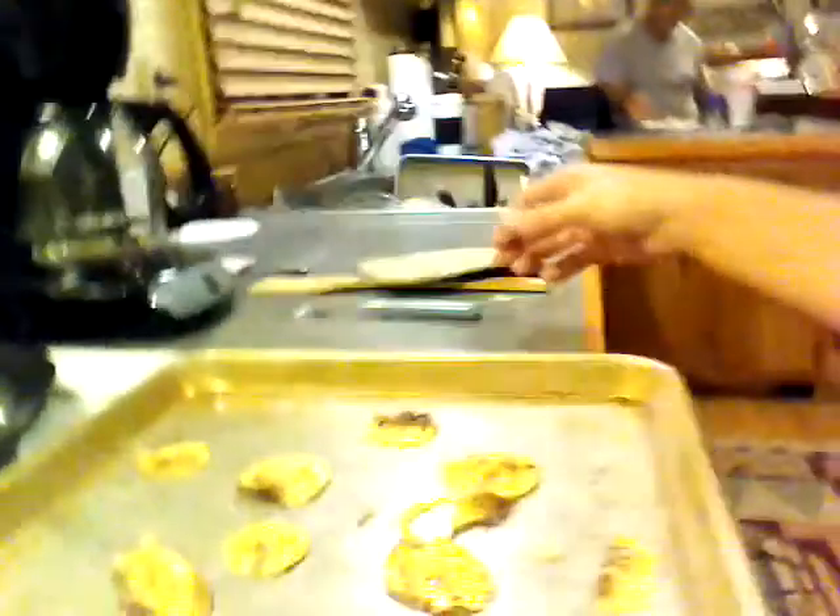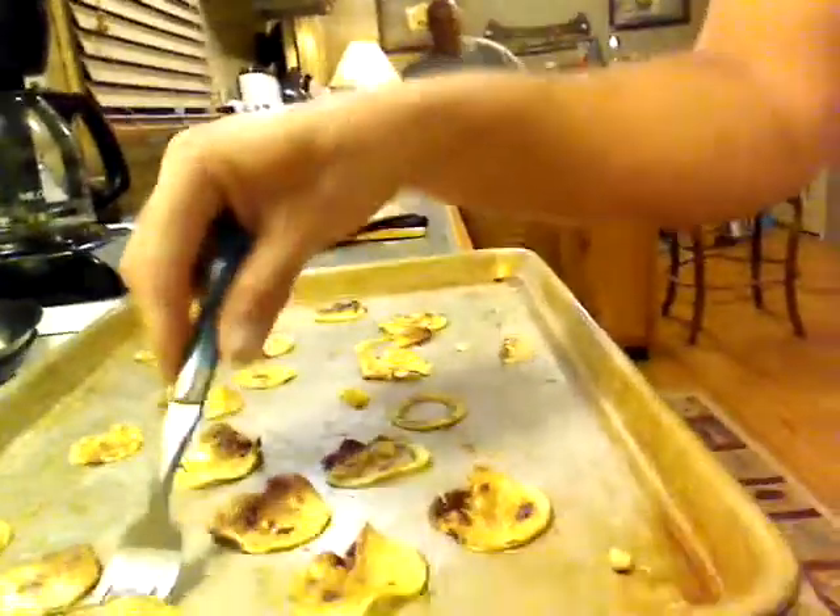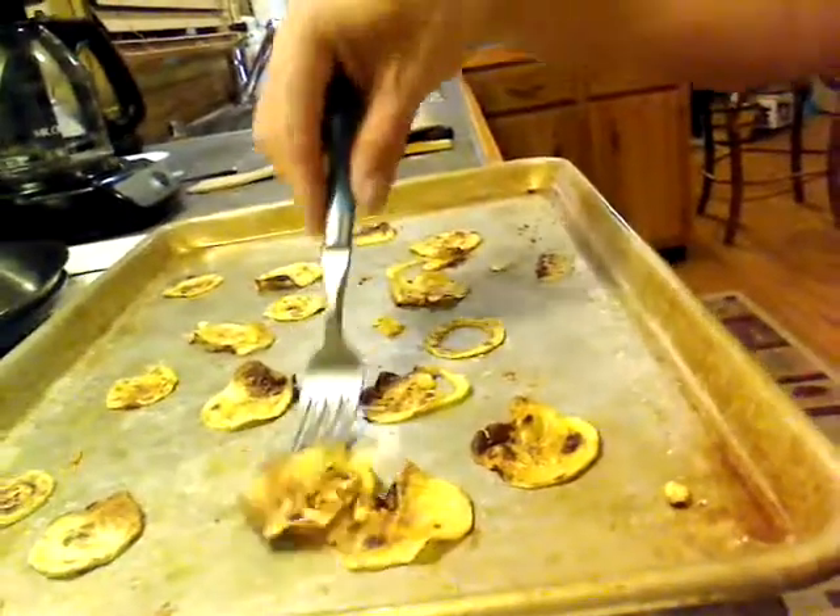Here they are — you can probably kind of hear them. What I did was just pick through them: which ones are done, which ones aren't. They're all done!